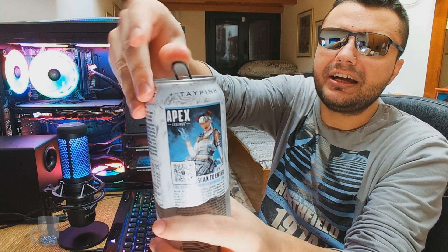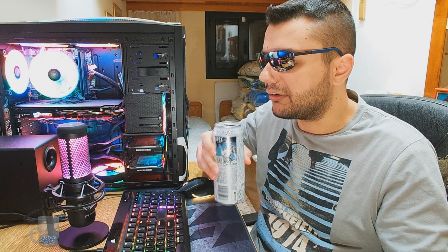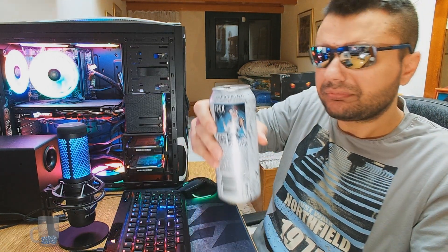Let's open it up and give it a try. It smells like orange — artificial orange. Cheers.